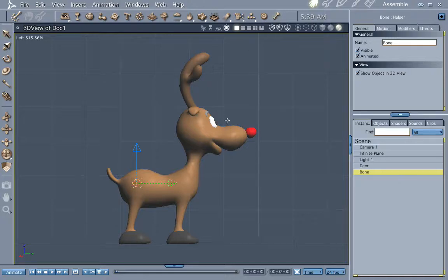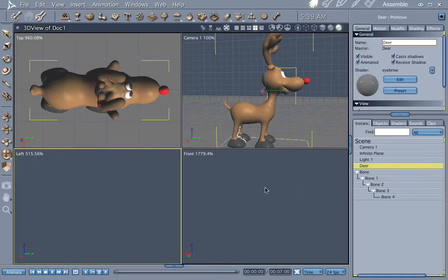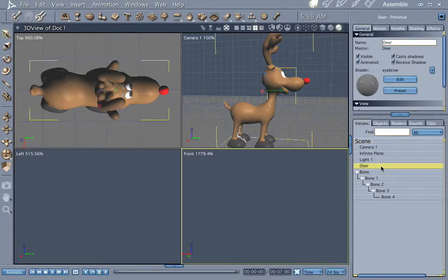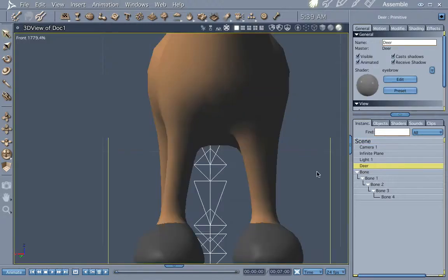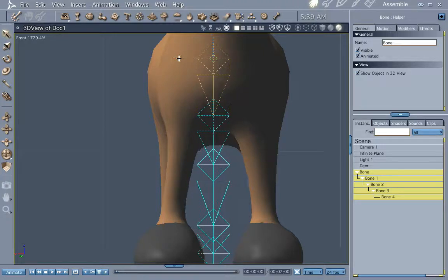Let's go ahead and make a point of articulation right here, here, here, and here. Push 4 — and that's our hierarchy there. I'm going to center that just a little bit better.